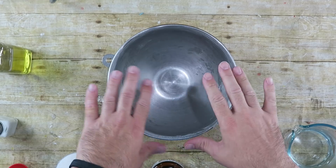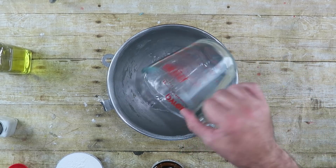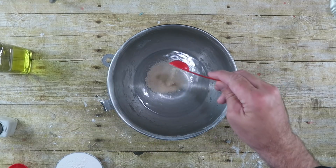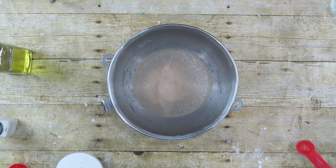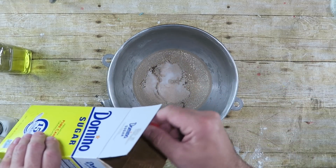First thing we need to do is in a mixing bowl — I'm using a mixing bowl because I'm gonna be using a dough hook — add in one cup of warm water. Make sure it's about 105 to 110 degrees Fahrenheit, and I'm gonna add in here two teaspoons of yeast.